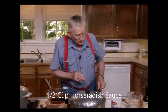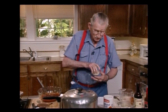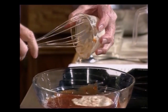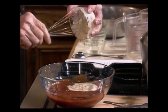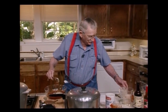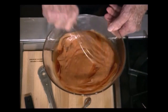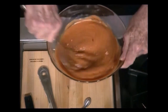Now into this I'm going to put some horseradish — a half a cup of horseradish sauce, not pure horseradish. Horseradish sauce is what this is. Come on out of there. Smells good, too. I love horseradish sauce. That little old cup doesn't want to give that up, but he's going to do it. Oh, that's looking good and smelling good.